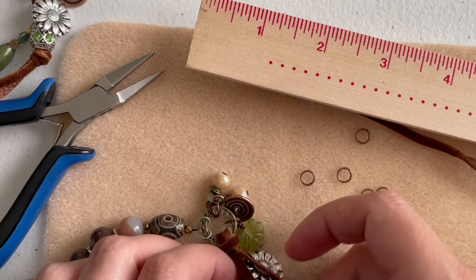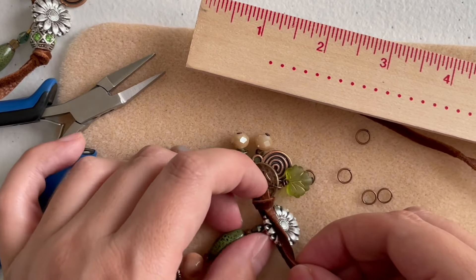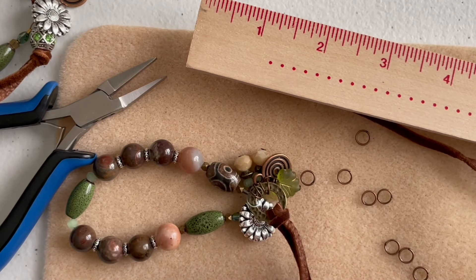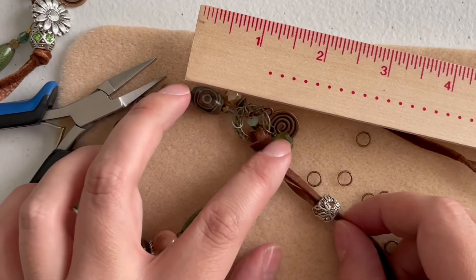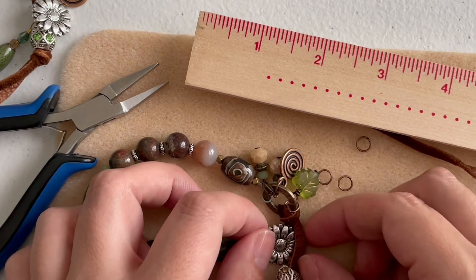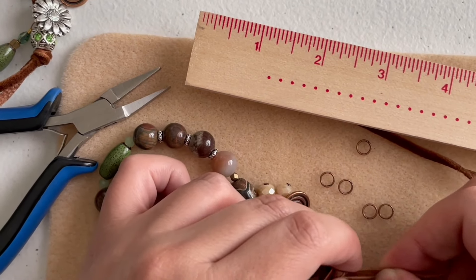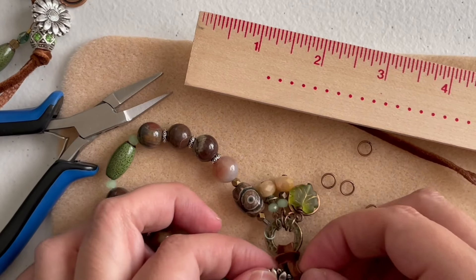Figure out the length so the floral button can pass through the suede loop for closure. The good thing about suede is it's slightly stretchy, so even if it's not perfect that's okay. Just make sure the button can pass through. Then form an overhand knot close to the flower button and tighten it as much as possible. Test it — I think I left enough space for the flower to go through and I did.